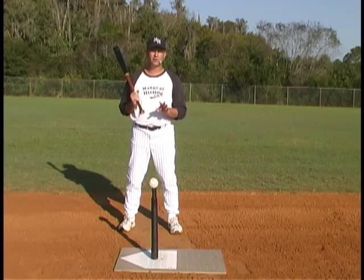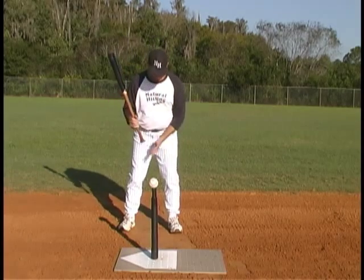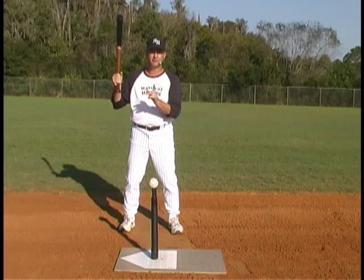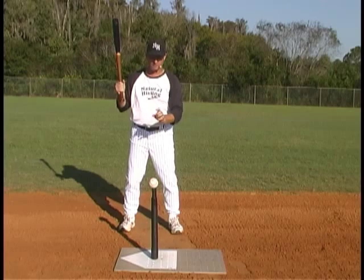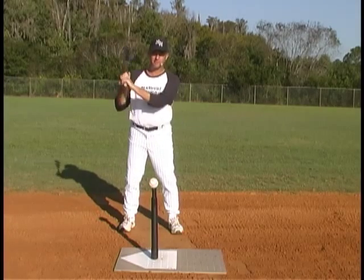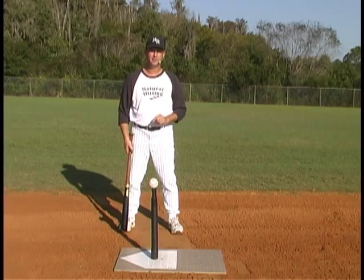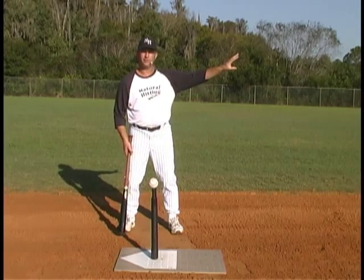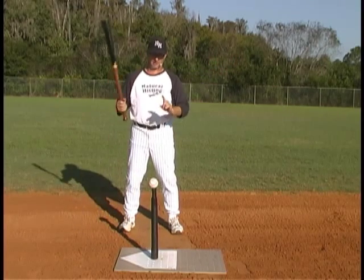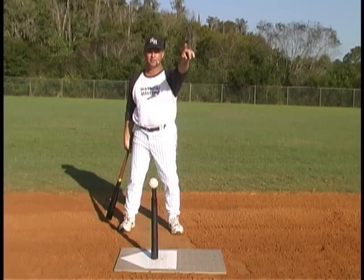For the tee baller, this is all common sense. They see the ball, they're standing here. The coach gets their feet in the right place, they get their hands holding the bat in the right place. Now from this point, the five year old is going to swing and hit the ball. He knows he's not going to swing straight down because he's going to hit the ball straight into the ground. The tee baller wants to hit the ball into the field or back towards the pitcher, not hit a foul ball.